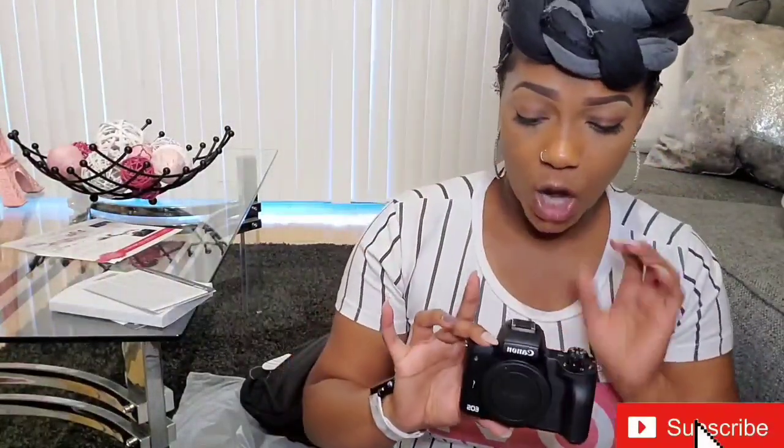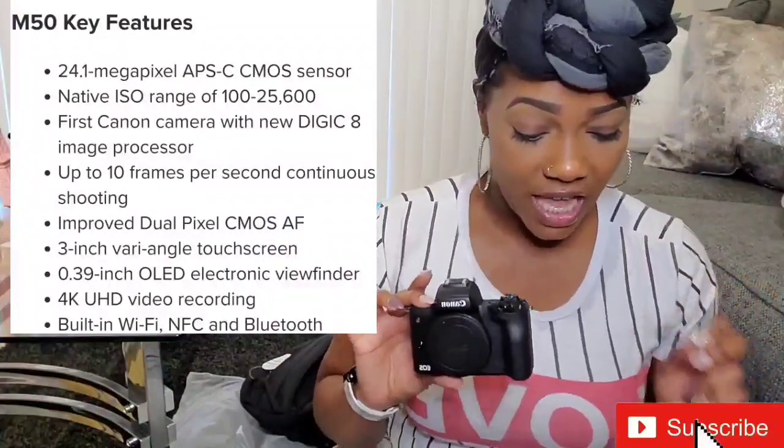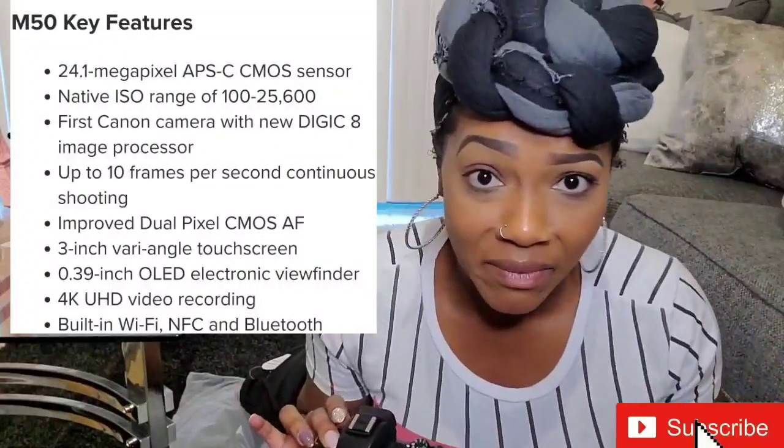Oh my God, this grip is nice. I love this grip. And it also has the built-in OLED EVF.